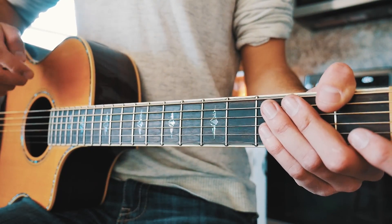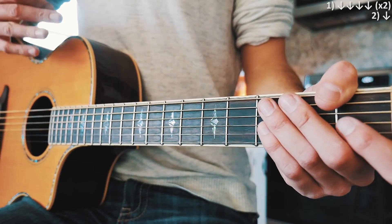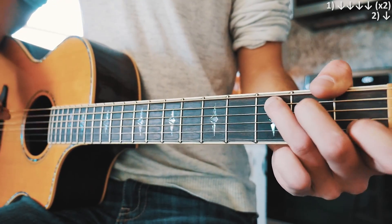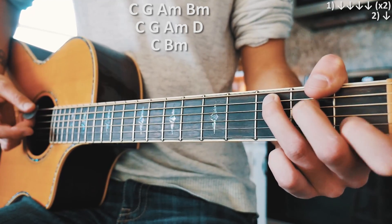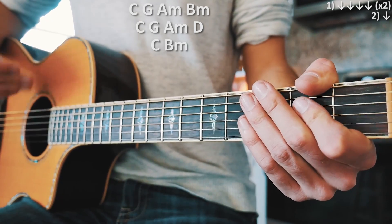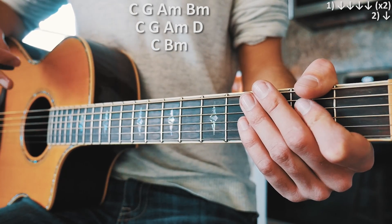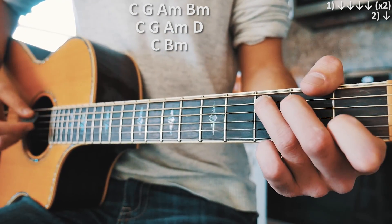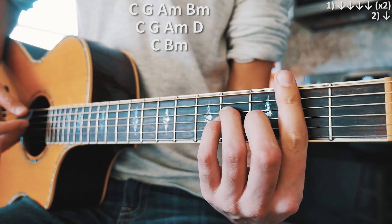For the strum pattern in the chorus, on those top two lines — the four-chord progressions — we're going to do four down strums twice per chord for each one of those. That last C and B minor at the very bottom, we're just going to play a single down strum for each one of those. That's where she's kind of ringing that out, letting that sing at the very end of the chorus.